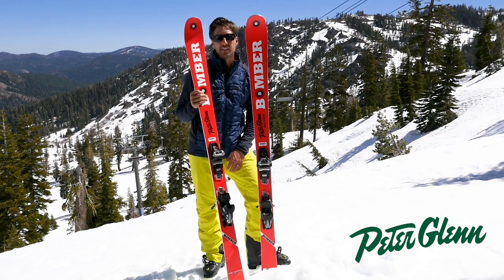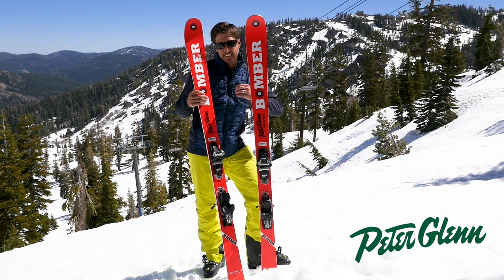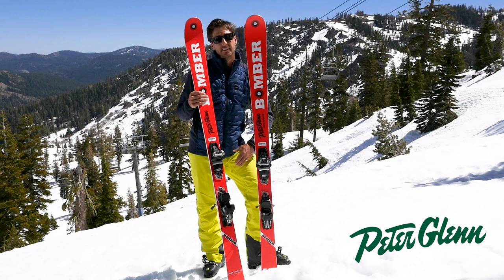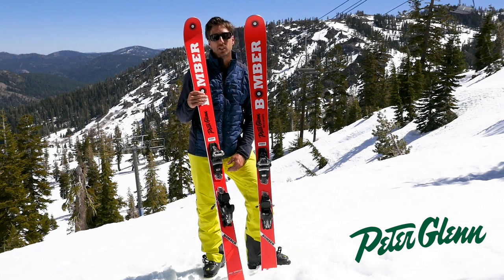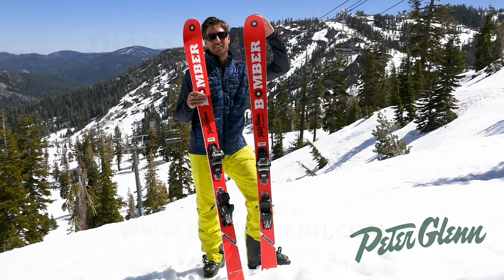And I like the name — the more you think about it, it's kind of cool. They're Bomber. They're built handmade. Each one is handcrafted, so the quality is very high. They are expensive, but when you make stuff by hand, it's expensive. But the quality shows. Check them out, give them a try, and buy a pair. Nice work, Bode. For Peter Glenn Ski and Sports — until the next run, I'm Johnny Mosley.